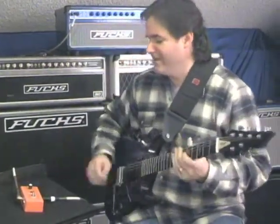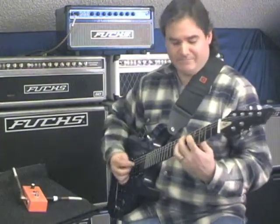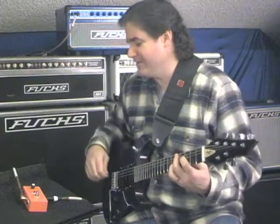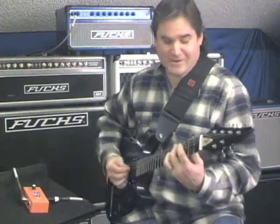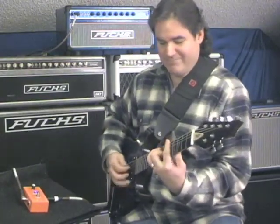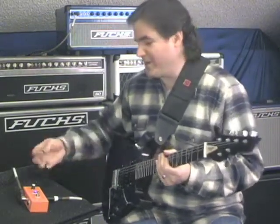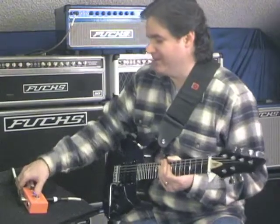Well, that's acoustically speaking. If I plug it in, it really doesn't sound like anything at all, because all it does is just turn stuff up. But it turns stuff up in a really wonderful way. It's a very high-quality volume circuit.